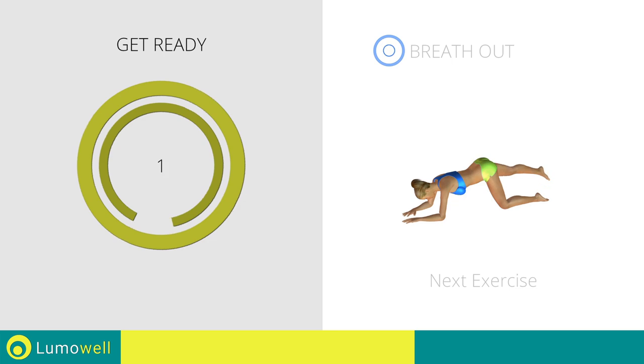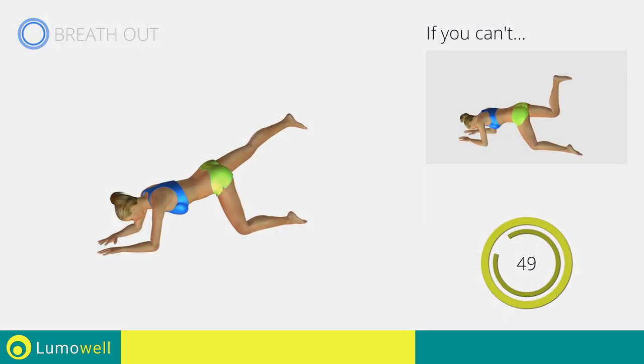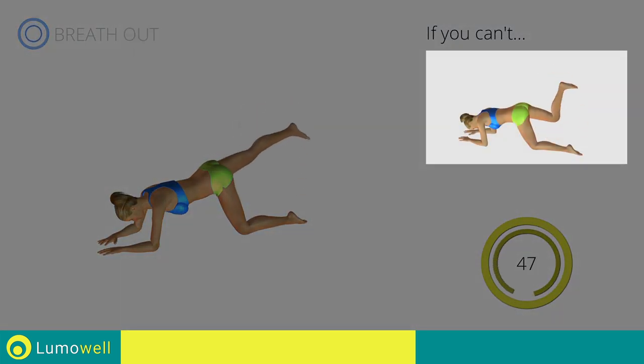3, 2, 1. Go! If you can't do it, try the donkey kicks with your legs bent at 90 degrees.